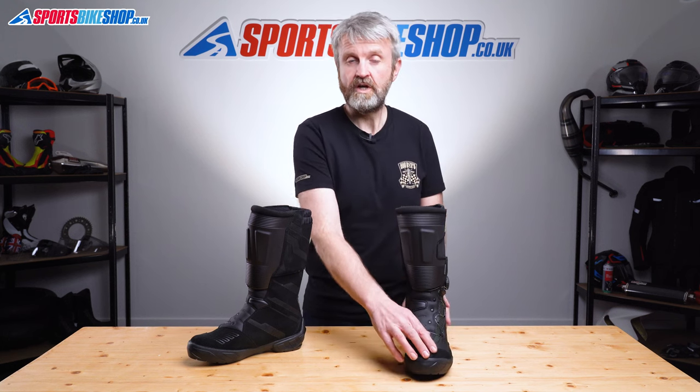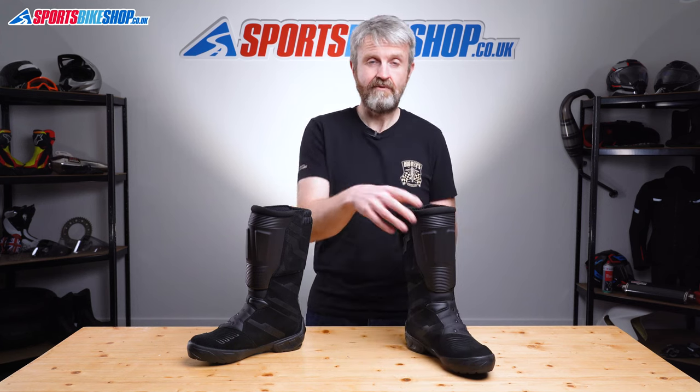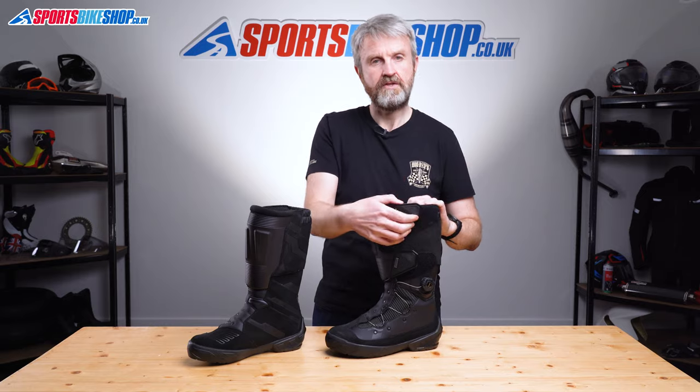There are plastic support cups for the toes and the heels, and there's also one to cover the inside of the ankle just there. There's a plastic wrap that comes around the shin and fastens to this suede section that continues around the back of the boot.